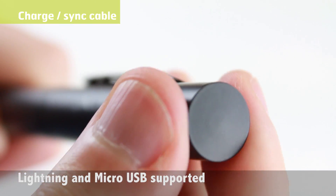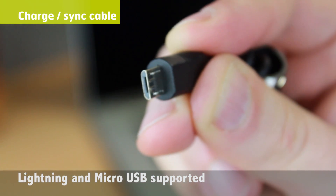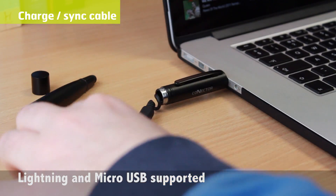As long as you have access to a free powered USB port, such as a power bank or computer, you can charge your device without the need for a separate cable.